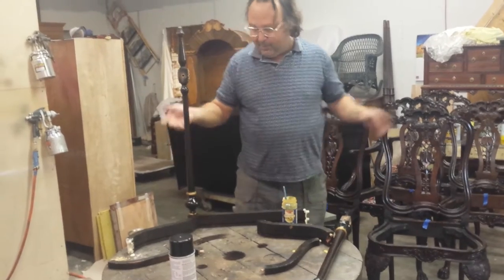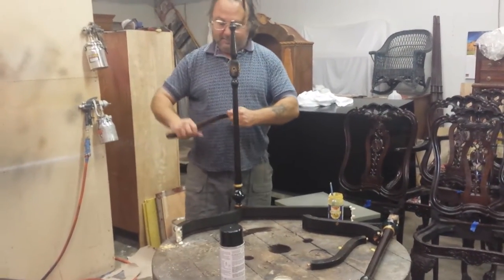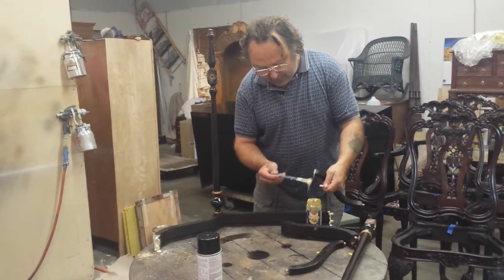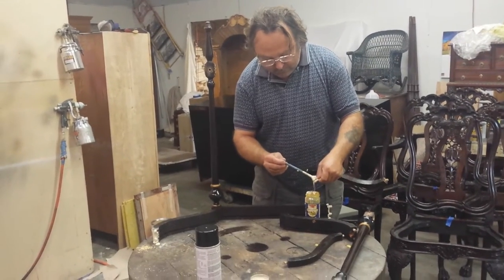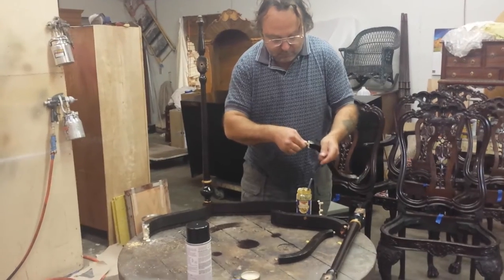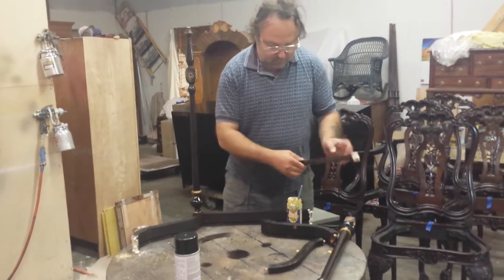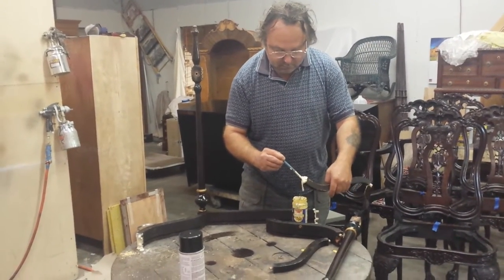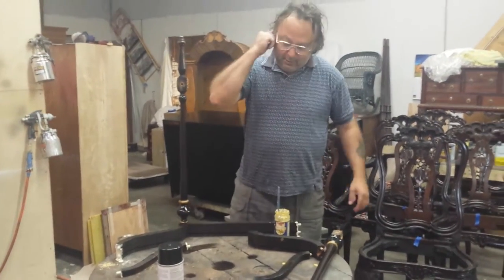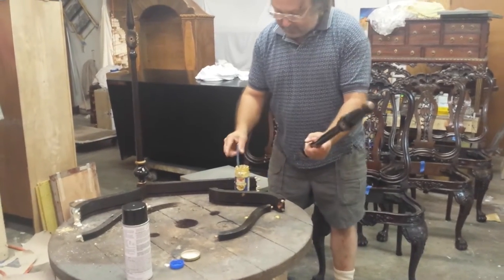So after I basically ripped the piece apart and did all my drilling out of dowels — like this one here was broken off — I clean the joints. Then we'll put it back together. I like to get real sloppy with the glue just so I know everything is going to stay together.